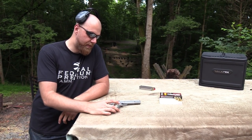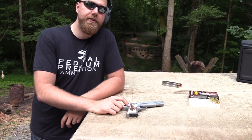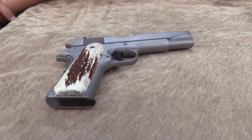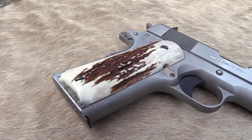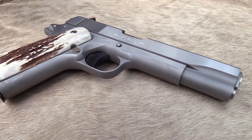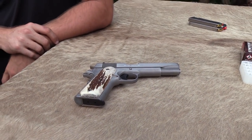He did give me these, and these are American elk stag. I've always wanted to put stag grips on this thing. I actually bought some at a gun show not long after I got it, many years ago. I was really excited about them — they looked really cool — but when I put them on, it was like gripping a baseball or something. Just felt god-awful.